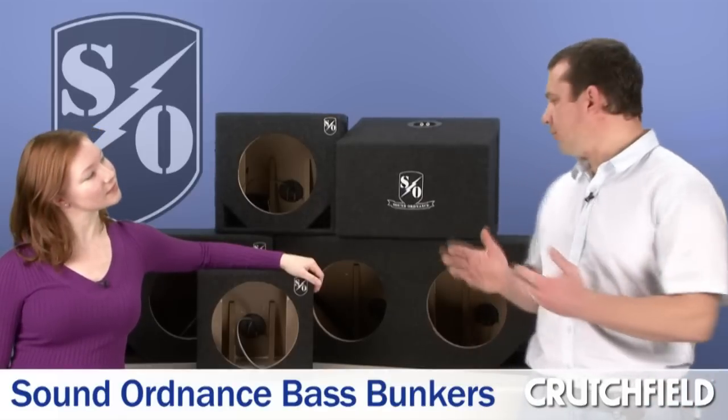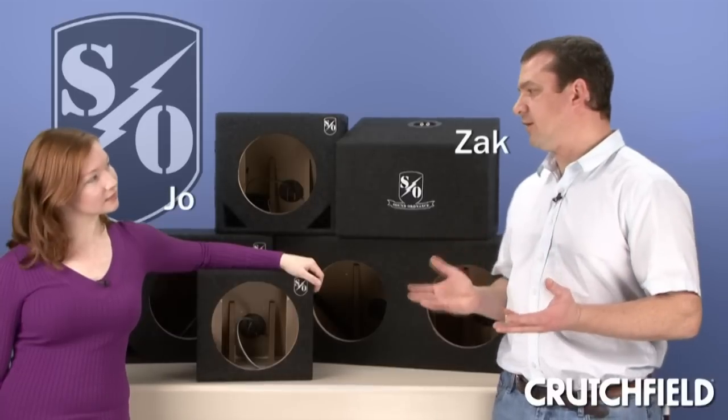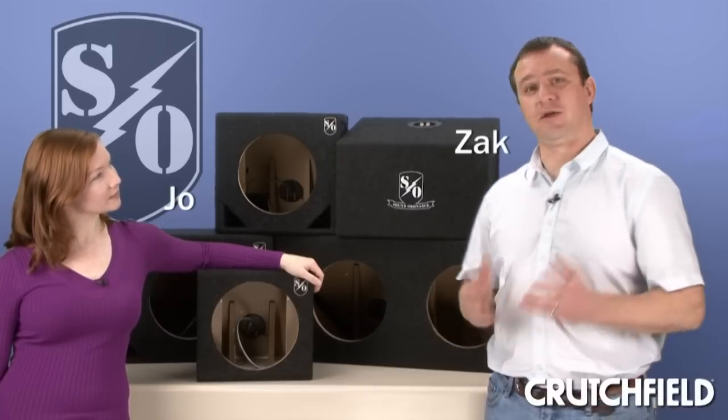Today we're going to take a look at subwoofer enclosures from Sound Ordnance, and like other Sound Ordnance gear, this is a high quality product at a reasonable price.